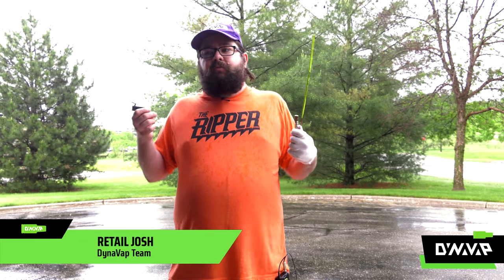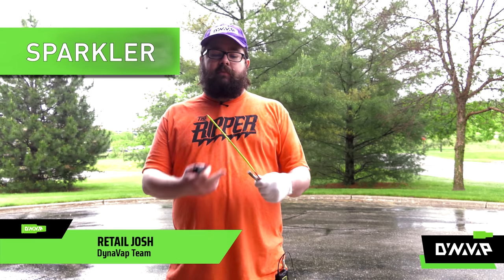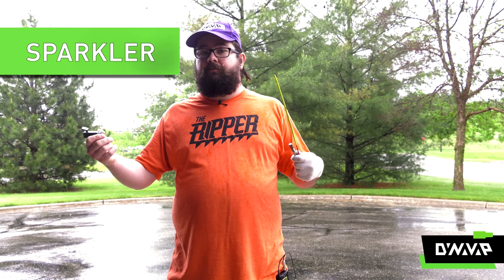In this next experiment, we're going to try something completely different. Josh, let's burn some metal. Last year Pranav and I did this test and we thought we'd do it again with the 2020M and some better sparklers. Let's see how it goes.